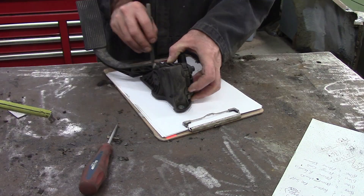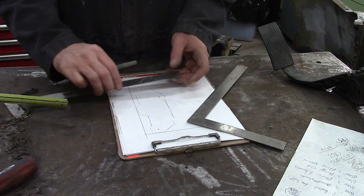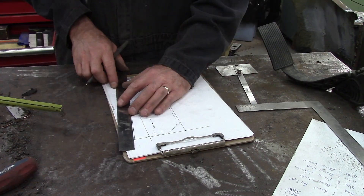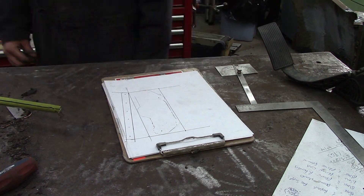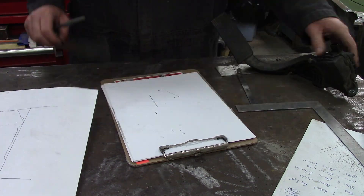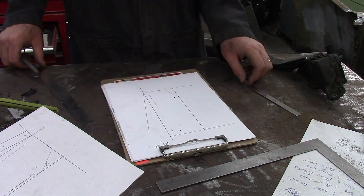I like to always try things out by tracing out the object or mocking it up in cardboard or breakfast cereal or something. Some folks joke this is CAD - Cardboard Assisted Drafting. But honestly, I'm just tracing out the pedal mount and then trying to figure out what I need to do to make this work.